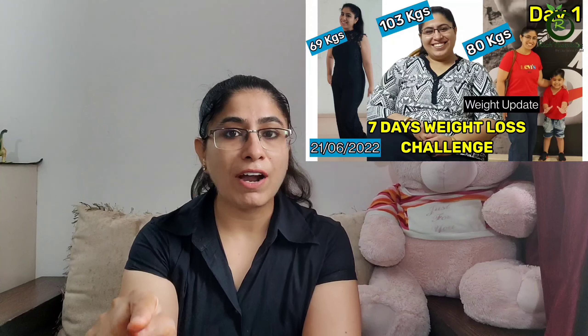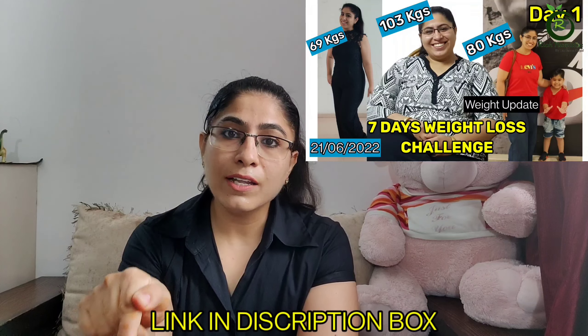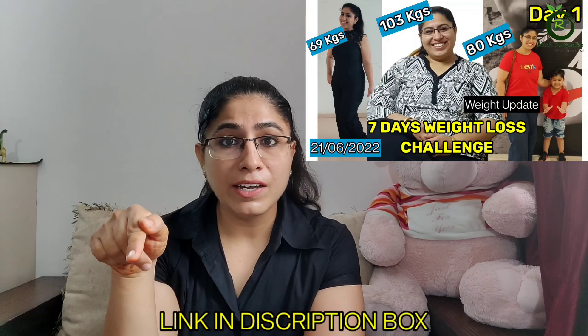Before this, I took a fat loss challenge for 7 days — you can also see my weight results. I have included this drink in that challenge. If you add this drink with the 7-day challenge, you will get amazing results. Give me only 7 days, drink this drink alongside the fat loss challenge, and I give you 100% results.